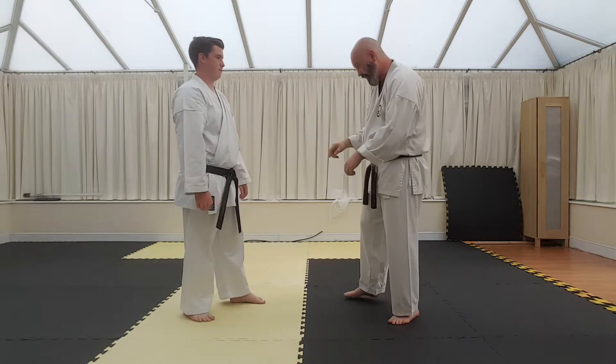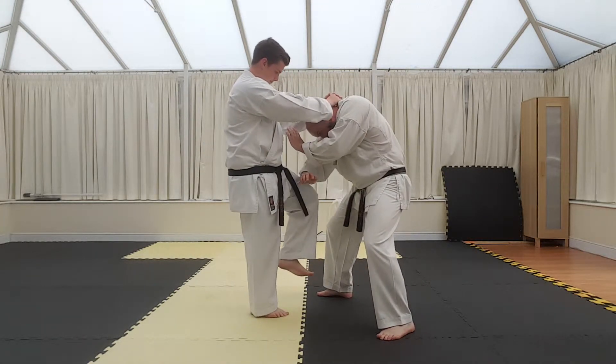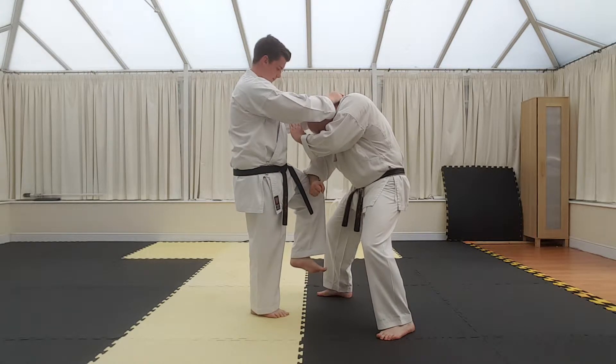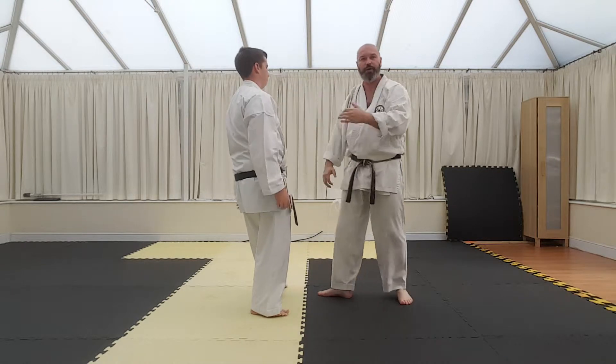We'll do it with the left leg knee to the head. So from here, I'm protecting myself. From this position, I need to come down and push the leg, and then I can strike upwards with this strike.